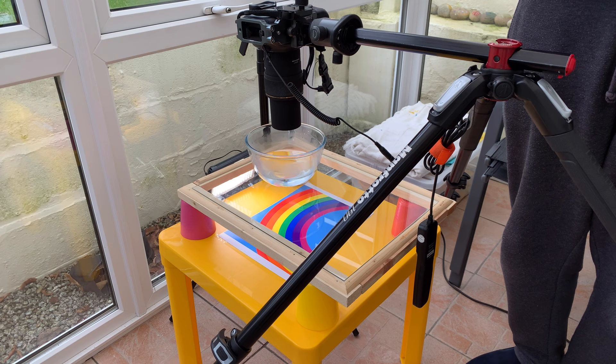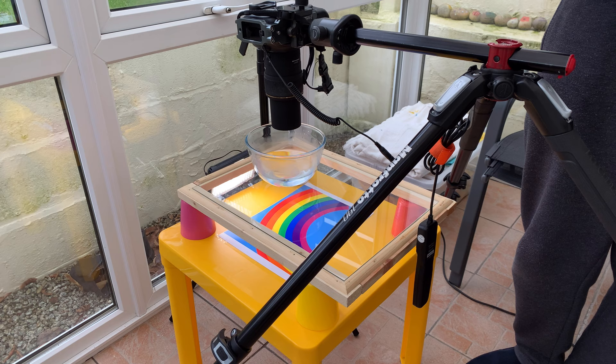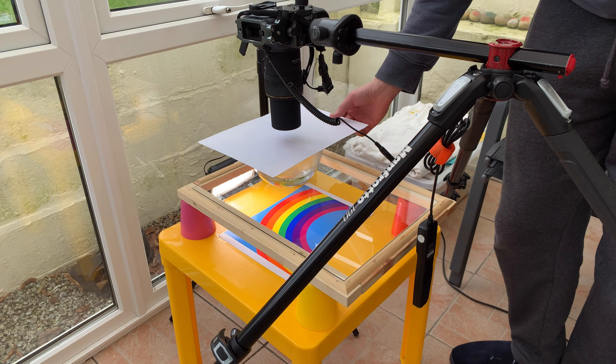Now everything is set up we can try and get some images of the oil. For the water I use warm water as I've found the oil clumps together less — in cold water the oil tends to clump together more quickly. If you have your water ready but you're not ready to shoot, it's worth covering it with a sheet of paper to stop any dust or lint landing on the surface, which will be visible in your images.